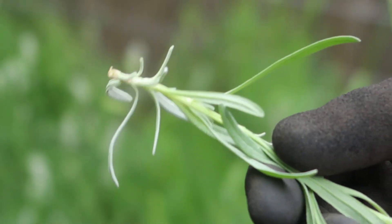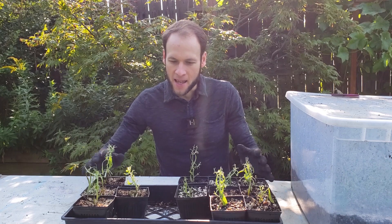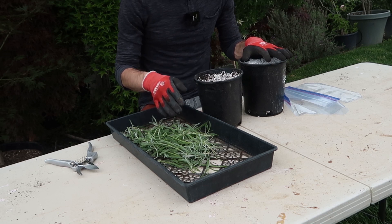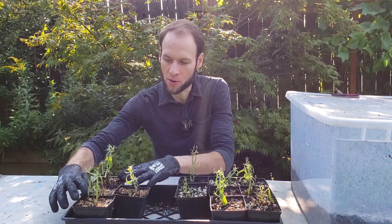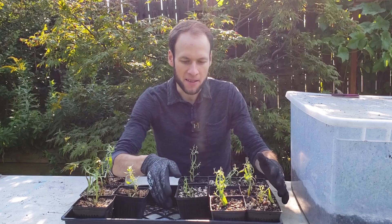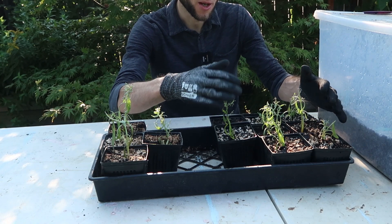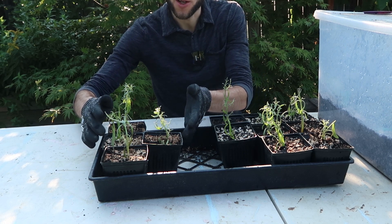Next, I want to update you on the summer lavender cuttings that I took on June 7th. I potted these up roughly two months later, just a few days ago — around August 9th or 10th. I showed you how I tried an experiment where I put half of these cuttings in a potting soil and perlite mix, and the other half in a gallon pot with just perlite. This side rooted in perlite, and this side rooted in the soil and perlite mix. From what I can tell, the soil and perlite mix worked better — I had most of them root on that side, and it looks like less than half on the perlite-only side.